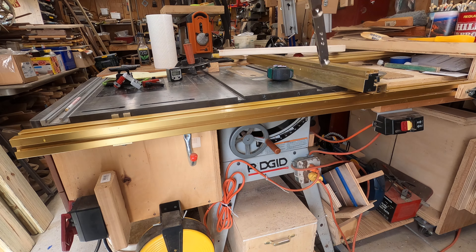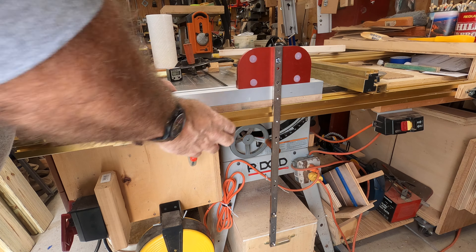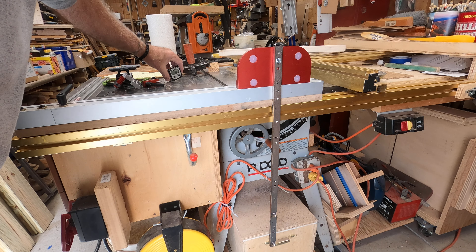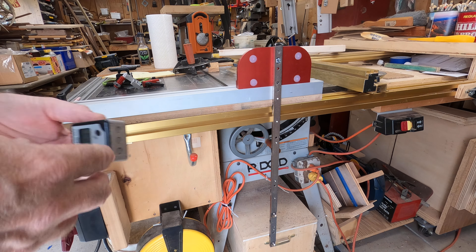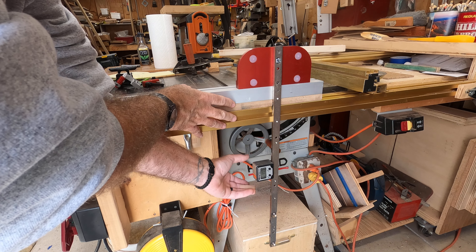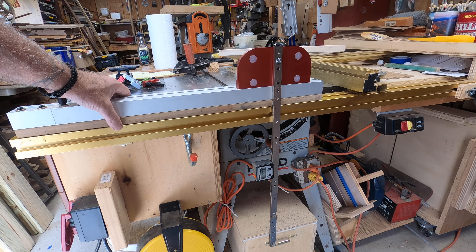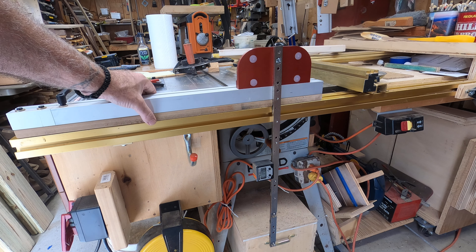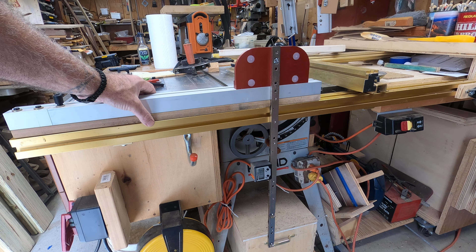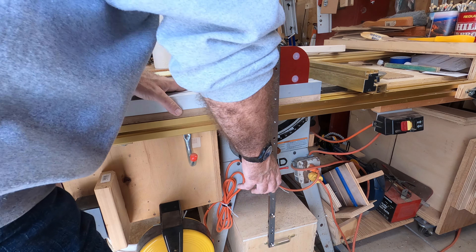I took the miter gauge off and set it here on the digital gauge. It's magnetic, which is nice — it just sticks right there. It was 90 a second ago... 89.9. So there's my 90 — it's set up.